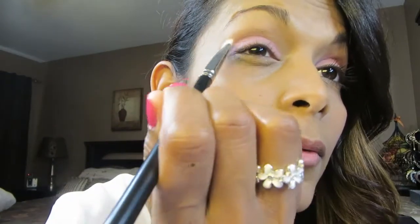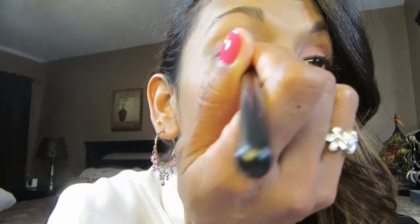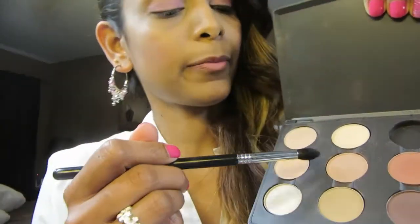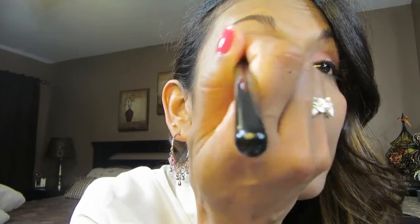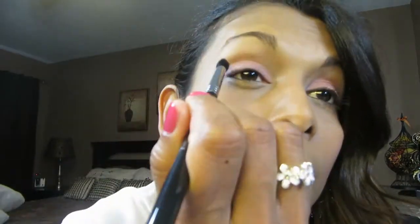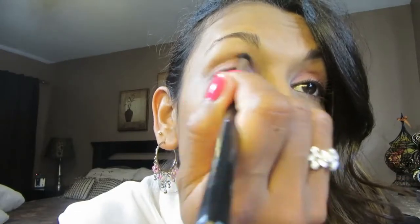I've just applied it all over the lid up to the crease — I'm not gonna pass the crease or anything like that. Then I'm gonna take my E45 brush by Sigma and go in with MAC Soft Brown. I'm gonna sweep that all over the crease. It's a very soft brown; it's not gonna show up too much on my skin tone, but you can still see it. Apply as much as possible because it's a very light brown and won't show up too much on light brown skin tones like mine.